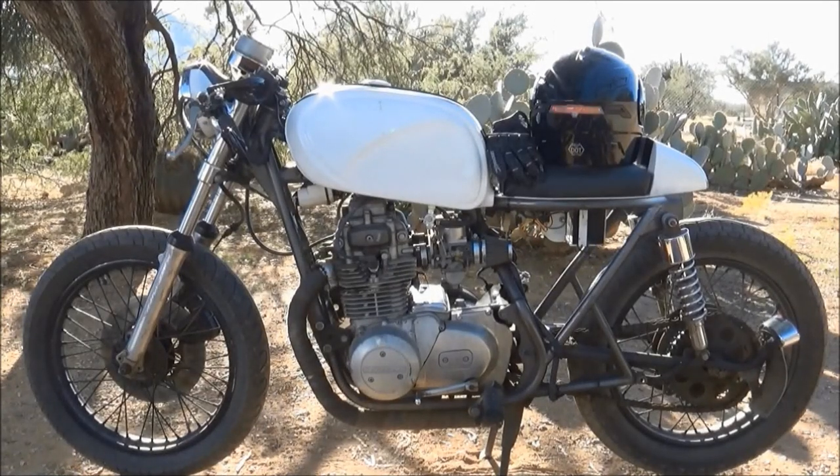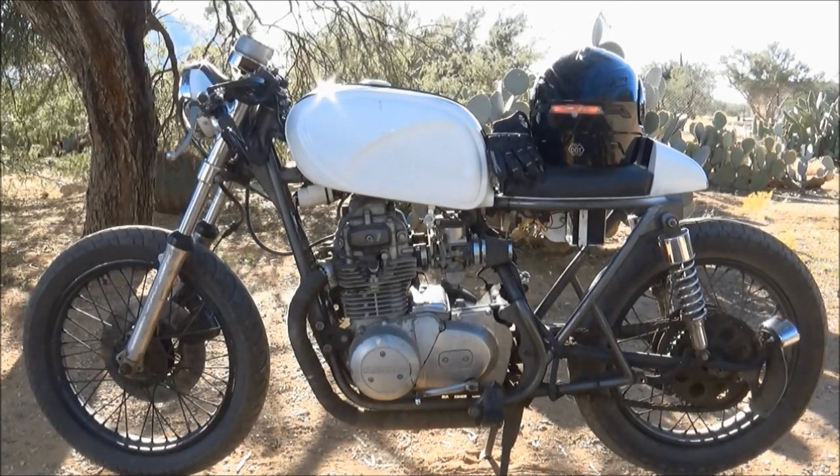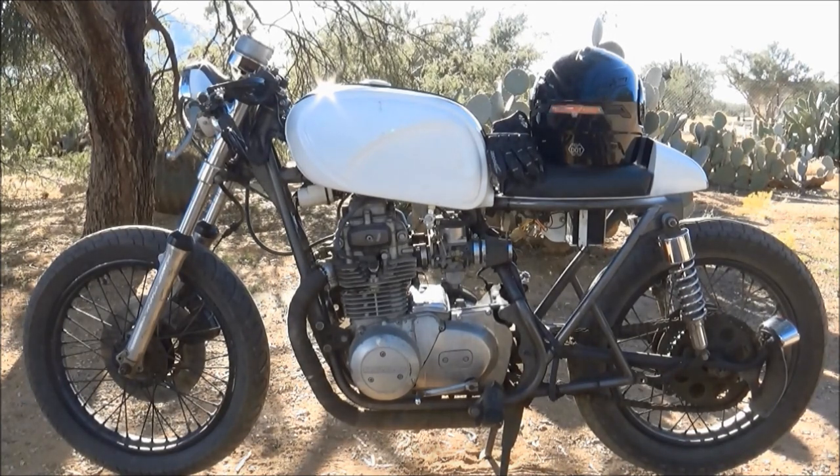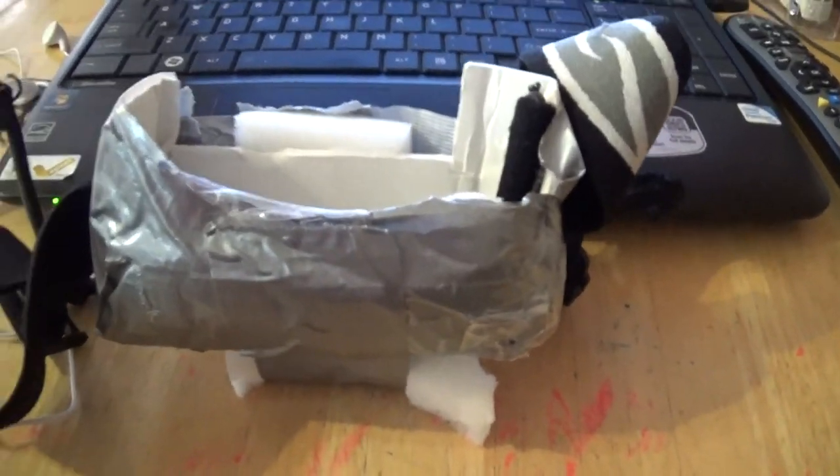This bike is mine. Yes, there are many like this bike, but this one is my bike. Hello YouTubers, subscribers, friends. Welcome to my channel.